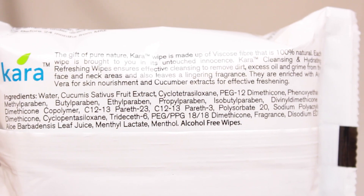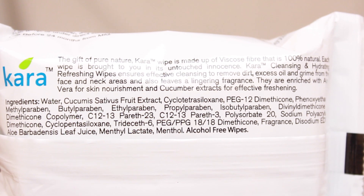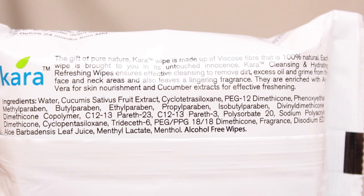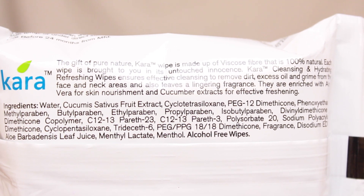Coming to the ingredient list. Very conveniently at the end of the packaging they have mentioned that it is alcohol-free wipes. But if you look at the second line of the ingredient list, it has butyl paraben, ethyl paraben, propyl paraben, isobutyl paraben. Like all the parabens you could ever imagine are in this product. So not that great.